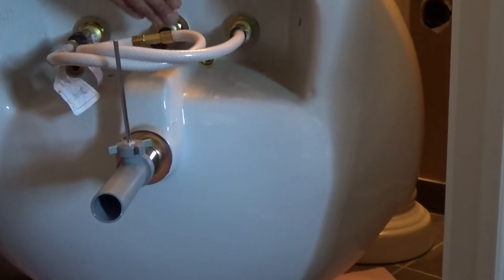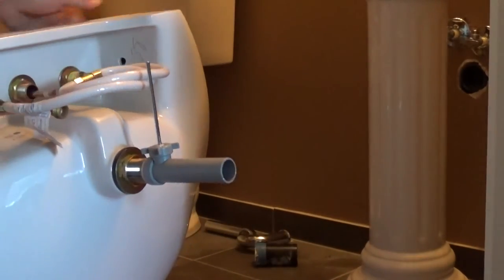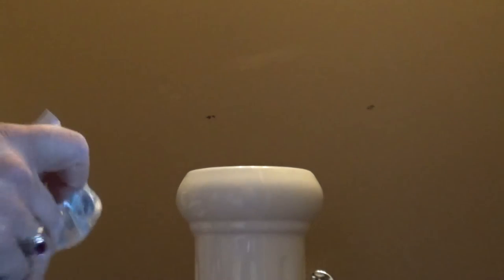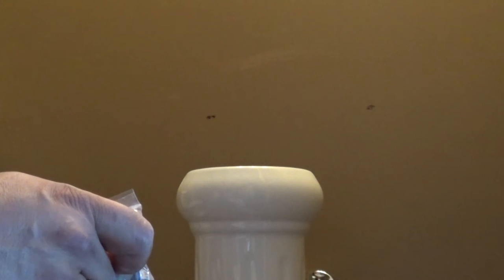I've also gone ahead and mounted the sink on the pedestal, which is located behind the sink. You can see my drill holes right here. What I've done during my rough-in was put backing in behind the drywall — some plywood backing. After I drill those holes through the drywall and the backing, I'm going to install some toggle bolts to the back side. They're going to go through the hole and expand, thus forming an anchor for my pedestal sink. So I'm going to go ahead and drill those holes now.